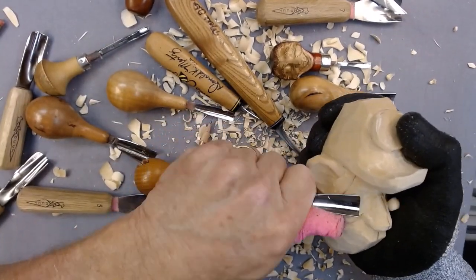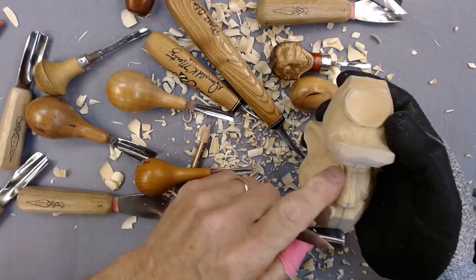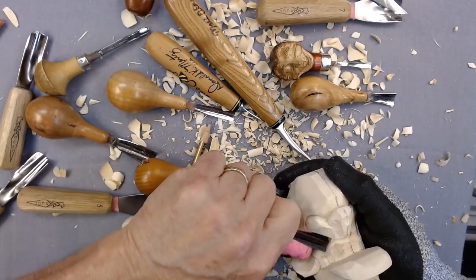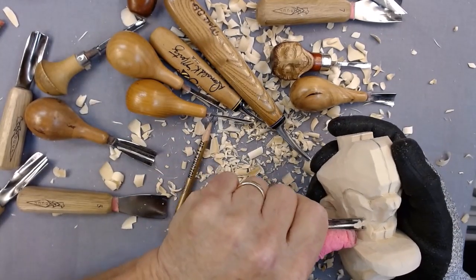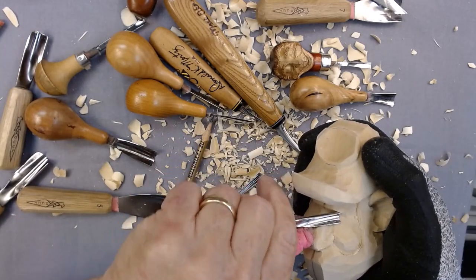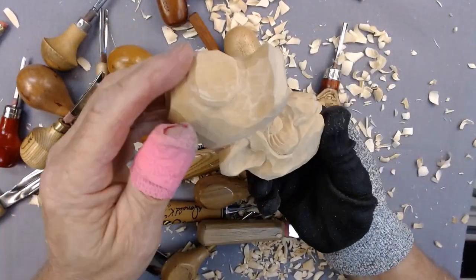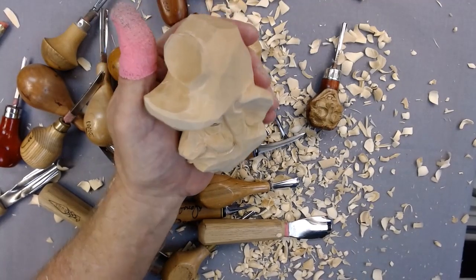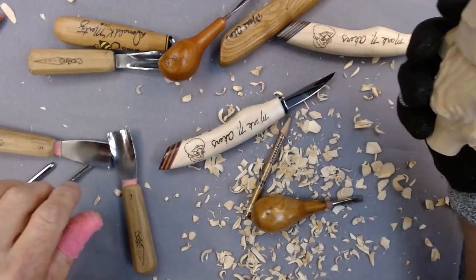We can kind of work down these cheek areas a little bit — don't make them look so cheeky. Do not get up above into the upper eye channel; we're pretty much set where we want to be there. Now that's pretty much got the face roughed in.